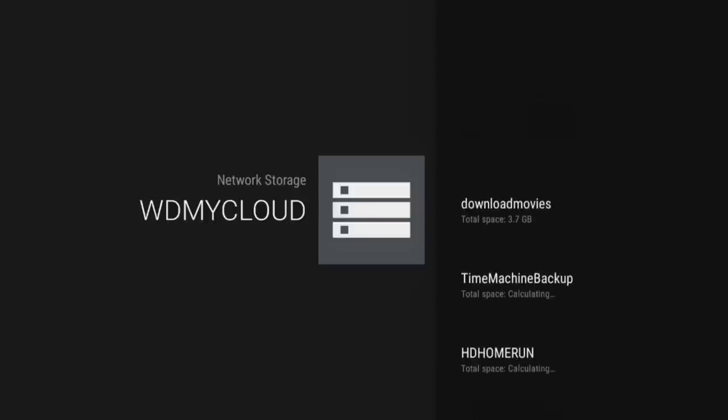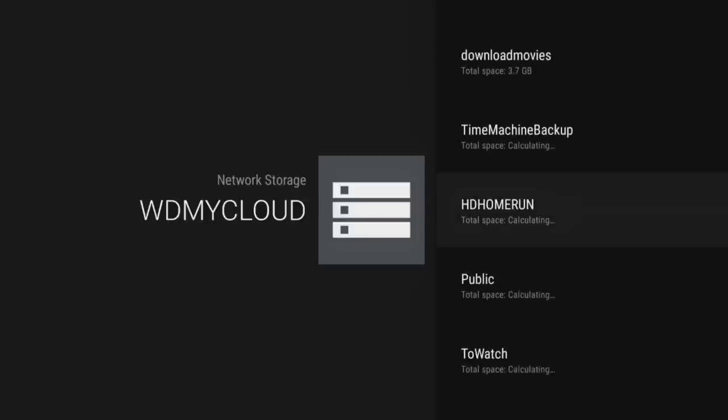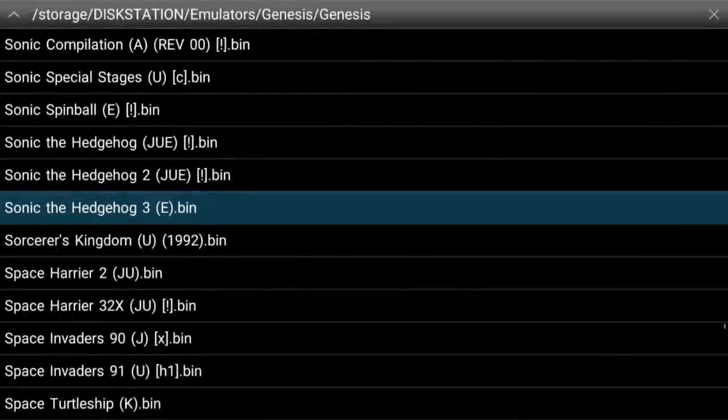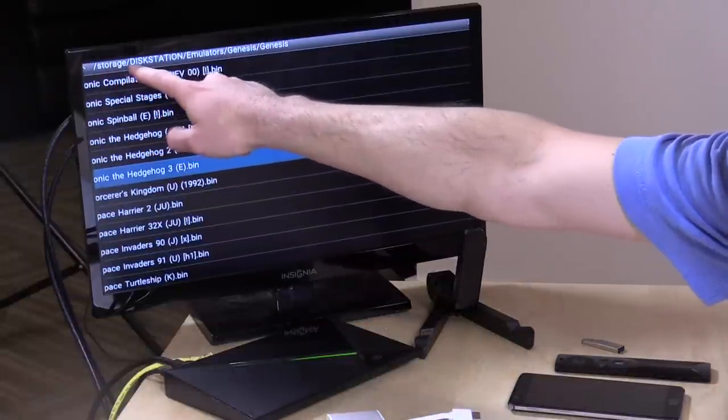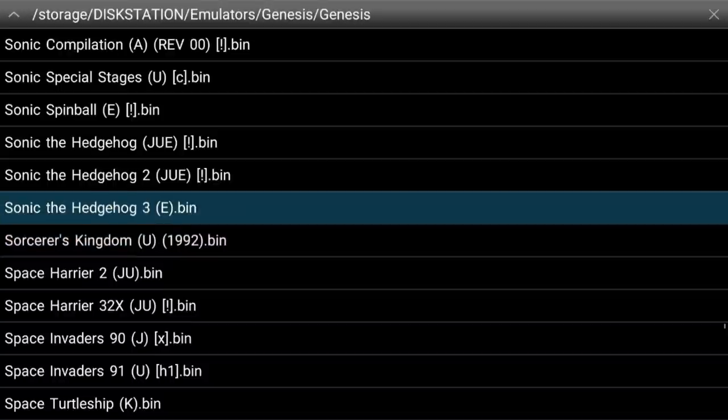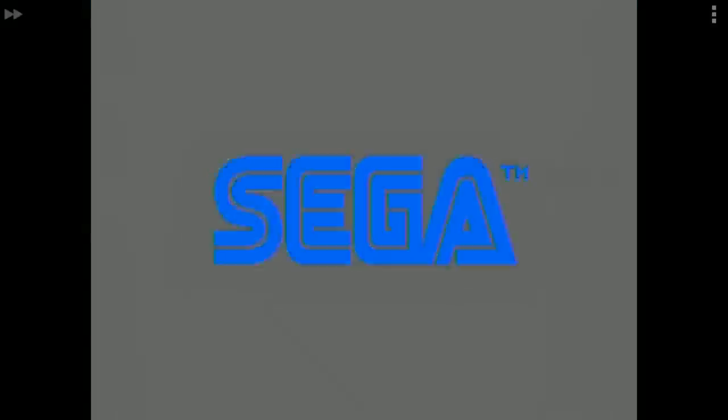Here are all the different folders that our apps will be able to connect to. When I did the Plex video, I just briefly tested the Mega Drive emulator called md.emu — it's the Sega Genesis to us here in the United States. If we go into that emulator, you can see that the Synology disk station is accessible to us. At the top here you can see the directory: we've got it in storage, disk station — which is the Synology drive — and then in my emulators folder, Sonic the Hedgehog and a bunch of other games are in here. I'm going to load up Sonic the Hedgehog 3, and that ROM is going to get pushed over the network to the device, and it loads up very quickly.